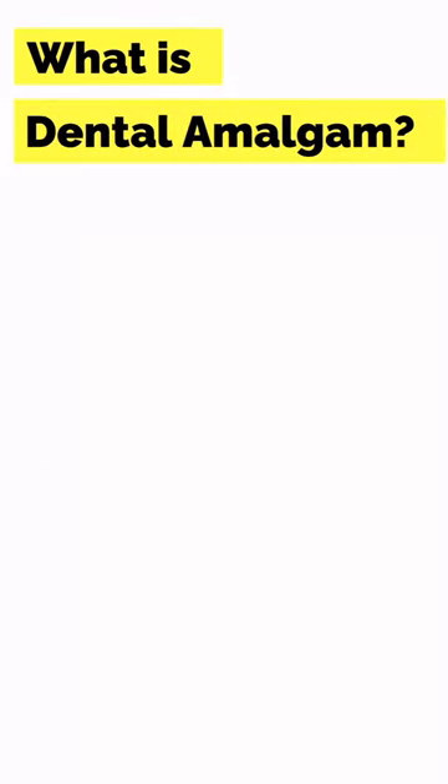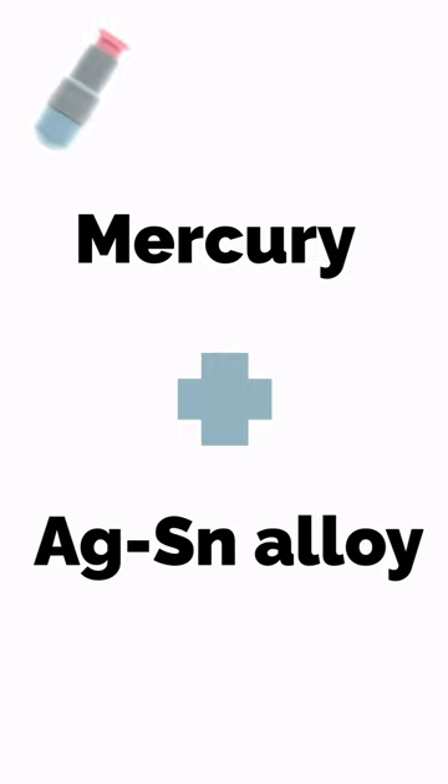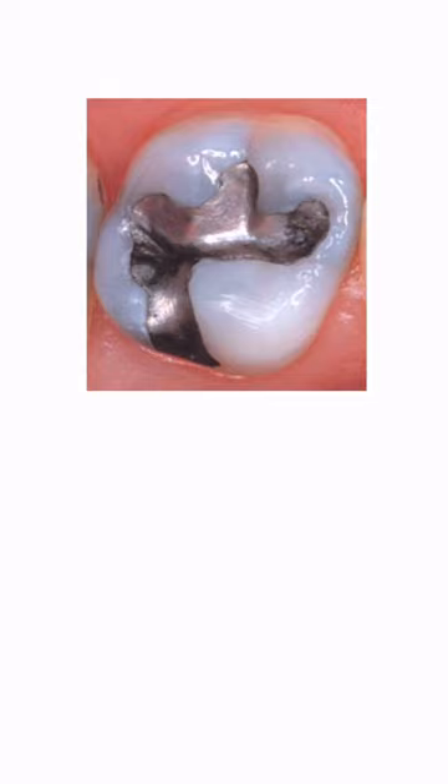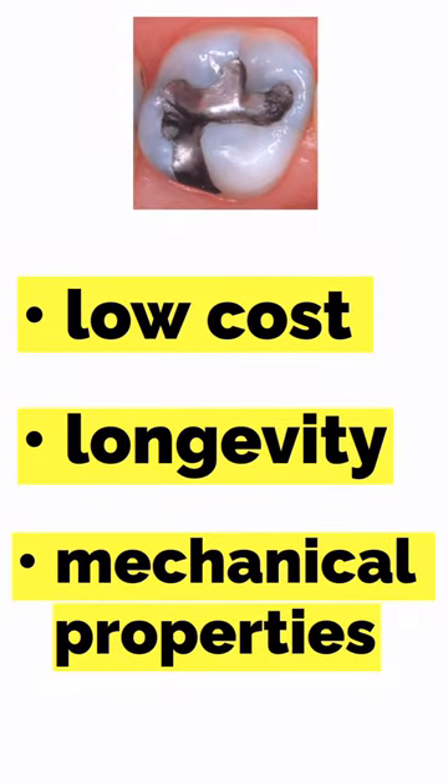So what is dental amalgam? Amalgam is a mixture of mercury and a silver tin alloy. It is used in various restorations due to its relatively low cost, clinical longevity, and favorable mechanical properties.